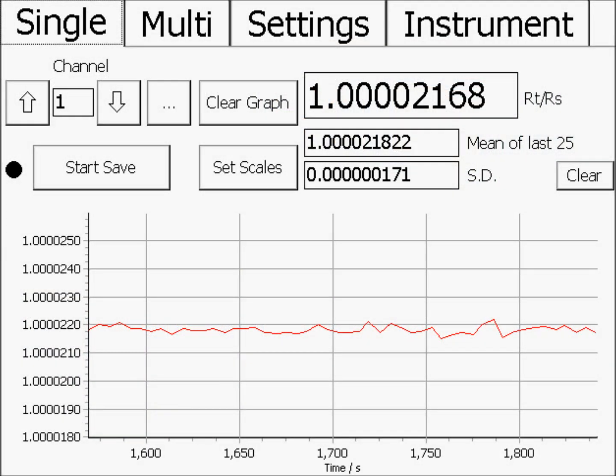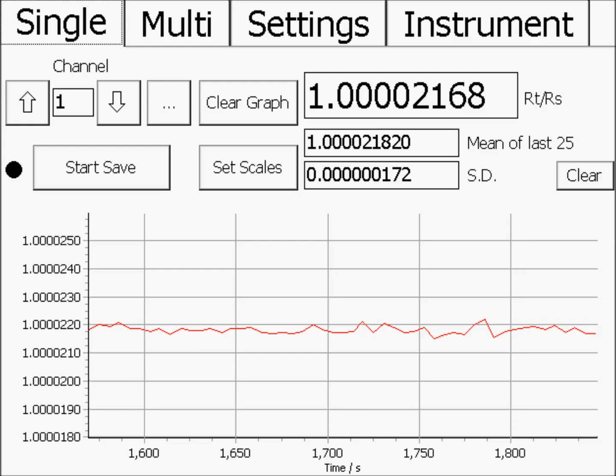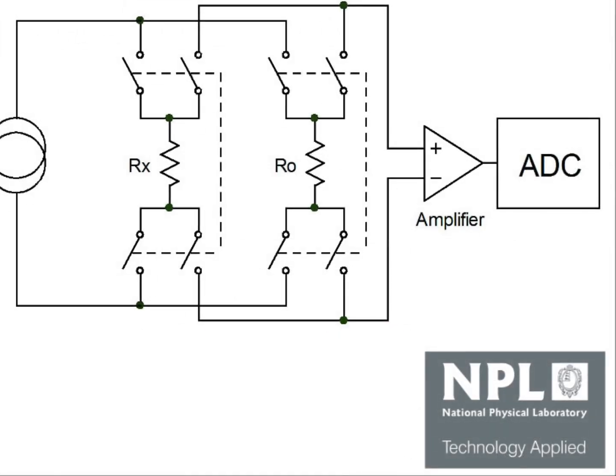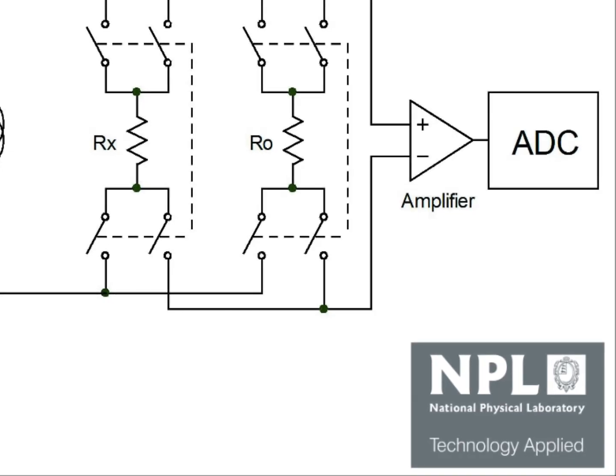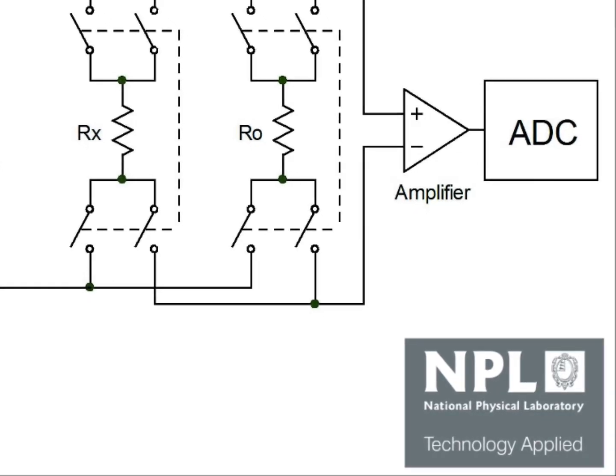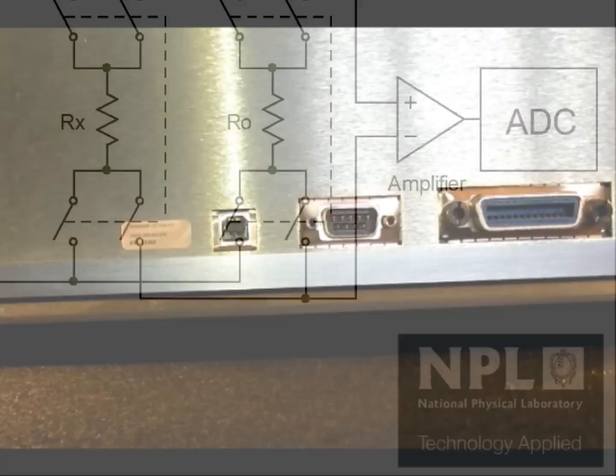The Micro-K is inherently drift-free when used to make ratio measurements. It contains no compensation or adjustment circuits. The Micro-K features an analogue to digital converter licensed from the UK's National Physical Laboratory under their Technology Applied Scheme.